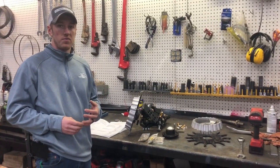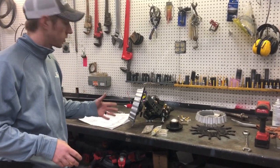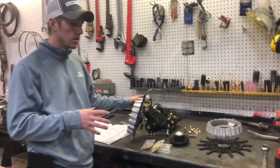Hey guys, I'm Adam Fennec with Fennec Equipment. You're tuned in to the Talking Shed. Real quick, I want to show you guys how to assemble the Martin ACCR Row Cleaner.